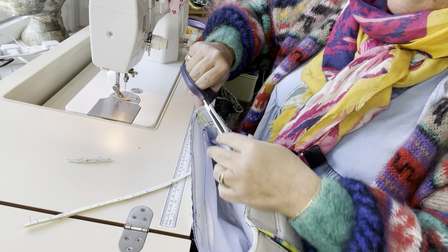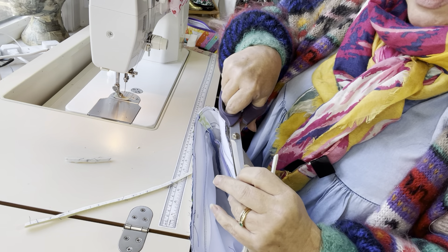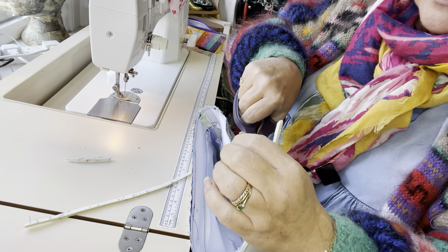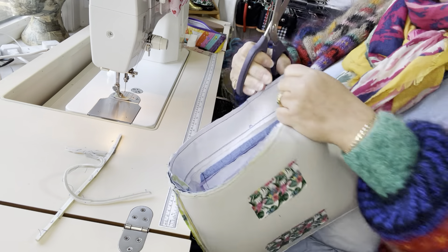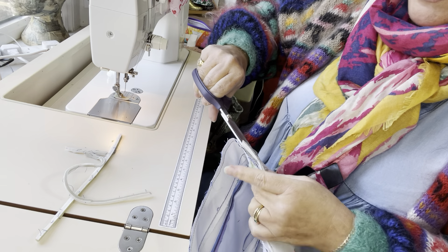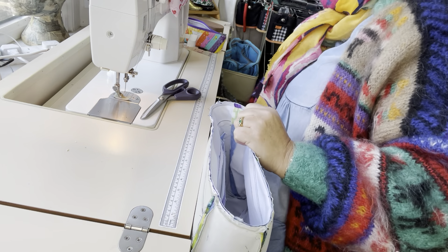If you've used faux leather for your exterior and your internal facing, you may wish to grade that top seam — take out a little bit of the seam allowance for the exterior piece of fabric. If you're using faux leather, something that's a non-woven that doesn't fray, you can trim your seam allowance down a little bit extra on one of the sides, which means you're graduating all those pieces of fabric in that seam so it makes it less bulky.